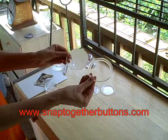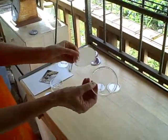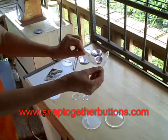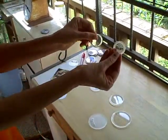You have three sizes: three inch, two and a quarter inch, and one and a quarter inch.